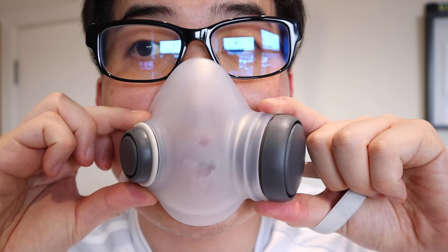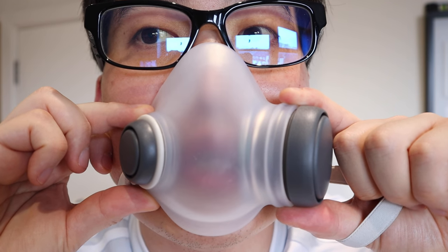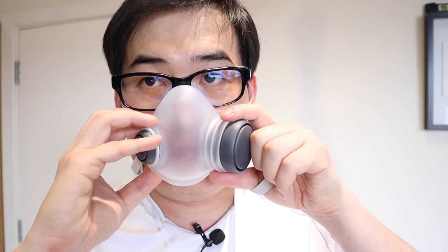It's comfortably sealed and the airflow is brilliant. The airflow is really good — there's no sense of restriction whatsoever. You can see the cover builds up condensation when you exhale, but it disappears when you inhale. Every time you exhale, it fogs up, and when you inhale the condensation disappears. It's quite comfortable — I'm really amazed by it.